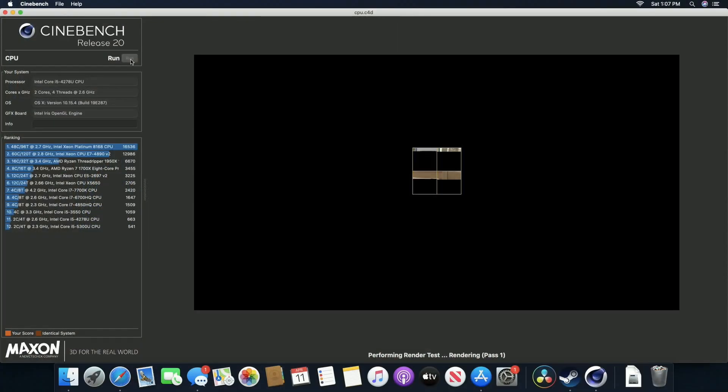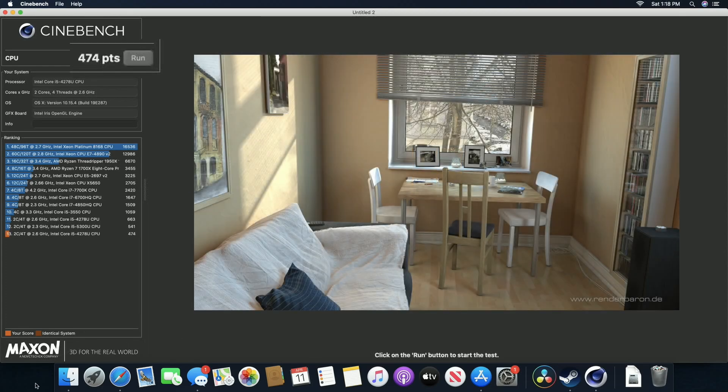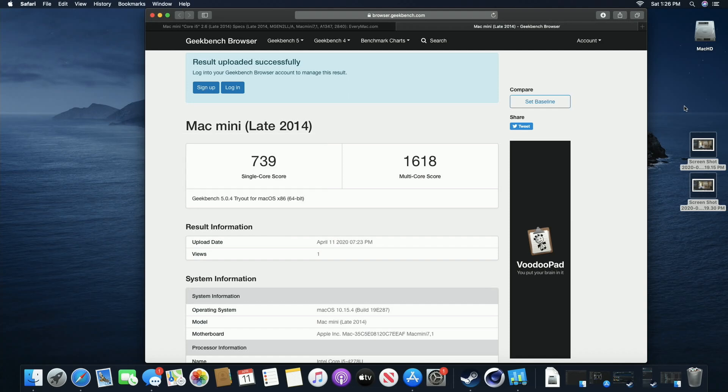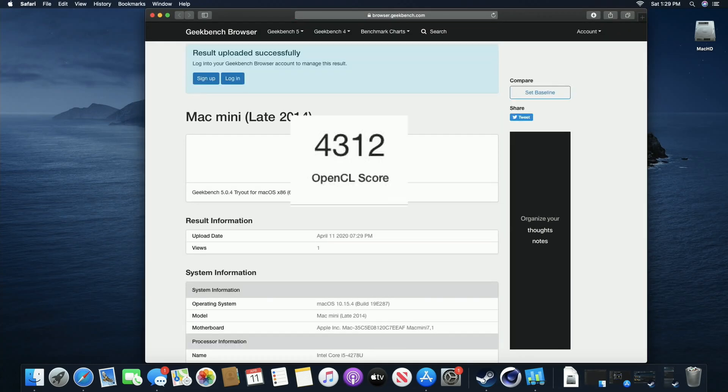Next is the benchmarking section. I did some synthetic benchmarks — you shouldn't base your buying decision solely on these, but they give a rough guideline to compare machines. In Cinebench, we got a score of 474 points, which is right on par for this processor. In Geekbench, we got a single core score of 739 and a multi-core score of 1618. On the graphical benchmarking for Geekbench, we got an OpenCL score of 4312.